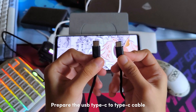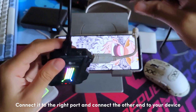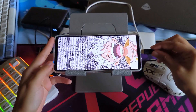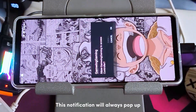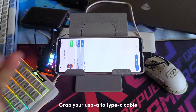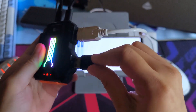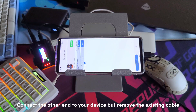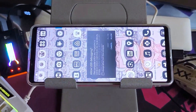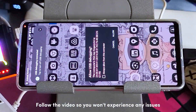Prepare the USB Type-C to Type-C cable. Assuming we will use wired connection mode, connect it to the right port and connect the other end to your device. This notification will always pop up. Next, grab your USB-A to Type-C cable and connect the USB-A end to the extra port in the converter. Connect the other end to your device, but remove the existing cable. Once plugged in, another pop-up will keep showing on screen — allow this all the time for the app to work properly. Follow the video so you won't experience any issues.